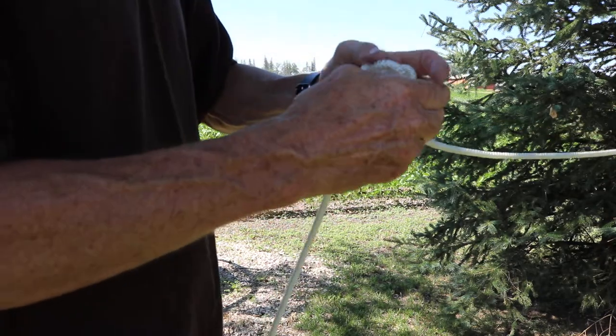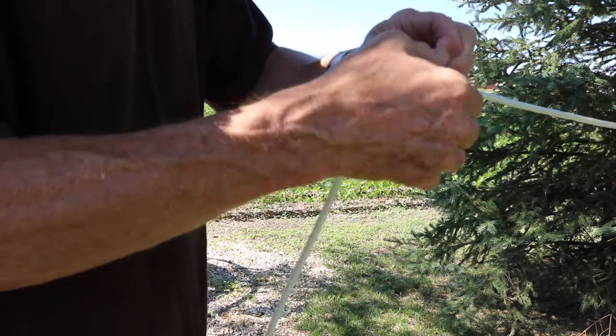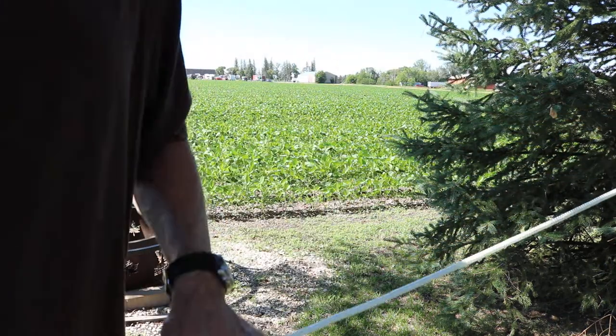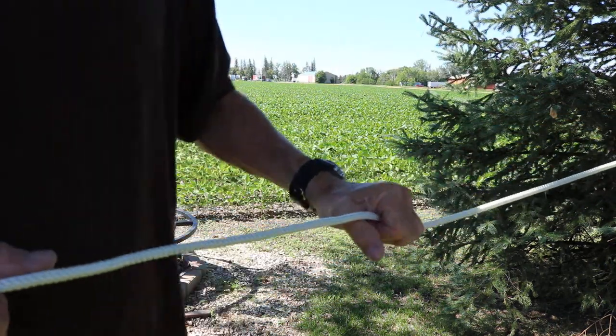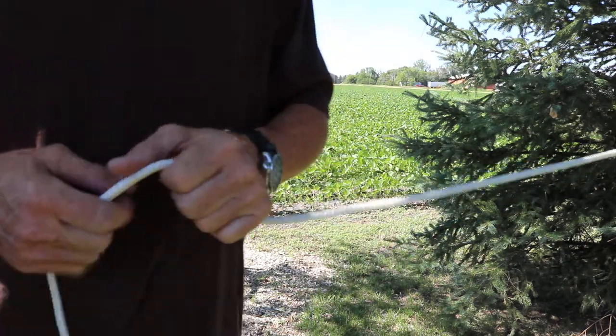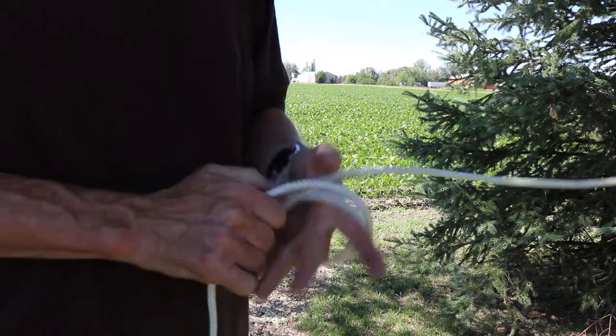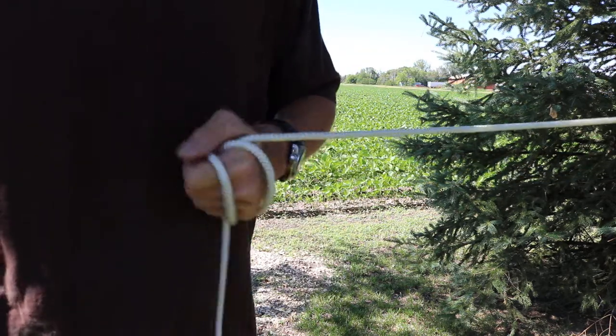And then you just take it apart. There you go. This is the third knot in our series of knots. Thanks for watching. If you enjoyed the show, please subscribe and hit the notification bell. Until next time.